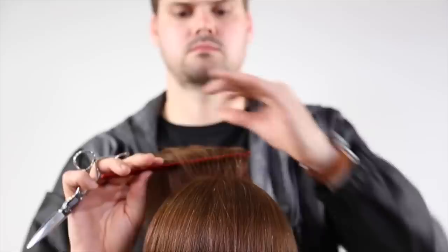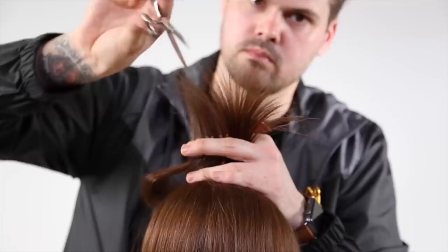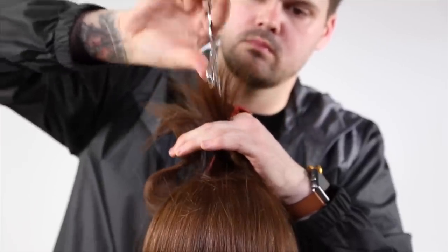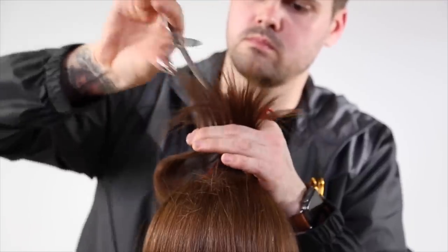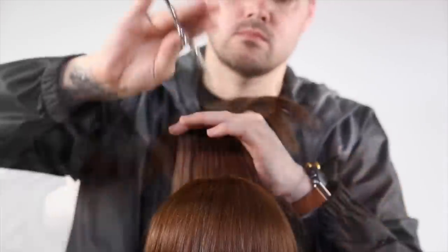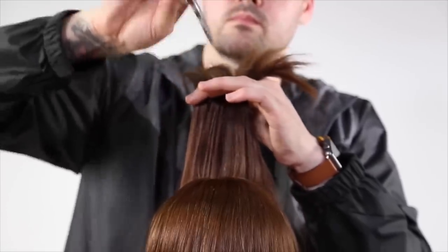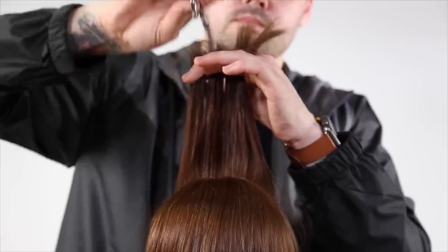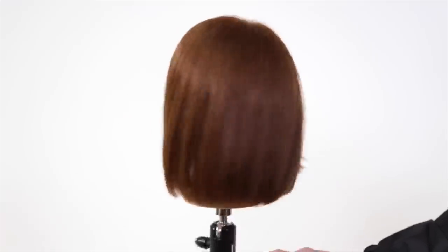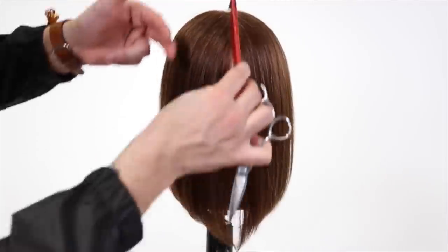Now I'm going to do another horizontal section and show you guys another technique — a deep point cut. I'll spread out the hair a little bit with my fingers and open the blade a lot more, pretty much passing the blade through and softening those ends, taking out definitely more hair in this technique. The last point cutting technique I want to show you is the same tapping technique, but my finger is sliding up as I go, which helps remove weight scattered throughout that section from mid-shaft to ends. That's the haircut, guys — let me know what you think in the comments below. I appreciate all of the feedback and I hope you guys can use these techniques in the salon.